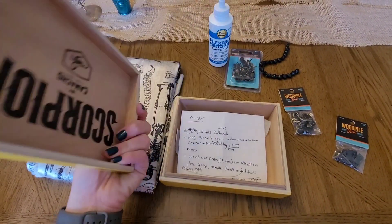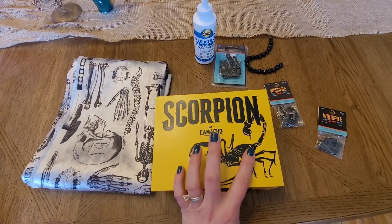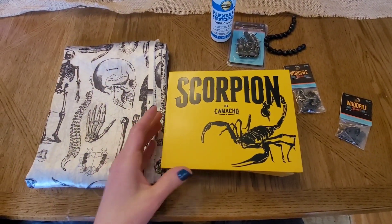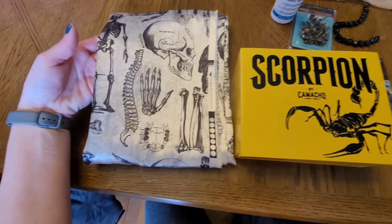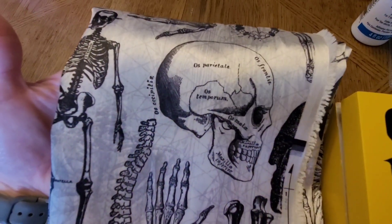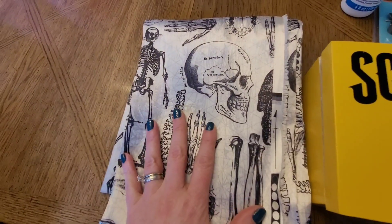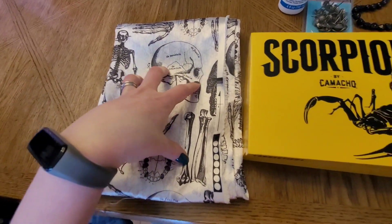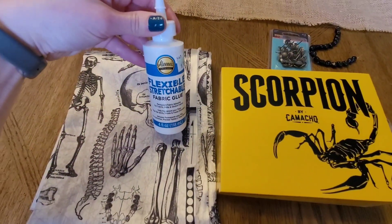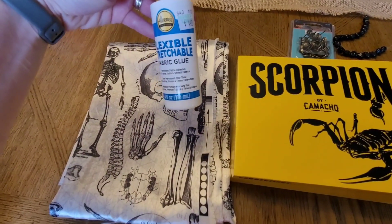I have my instructions inside — I had to plan out how I was going to make this. I've seen a lot of people make these, so hopefully I can manage it today. This is the material I got for the inside; I'm just going to line part of the inside. It's actually kind of satiny — I didn't realize that when I was looking online. I'm using fabric glue to glue it in. I was thinking of using wood glue but wood glue dries very yellow.